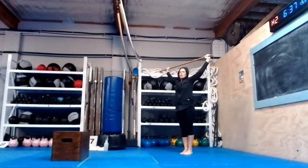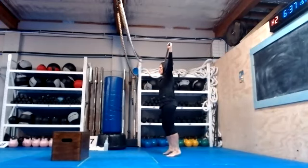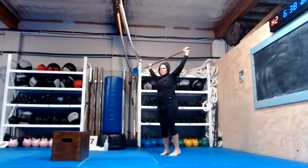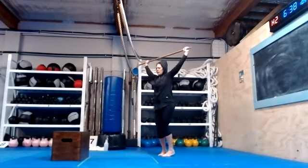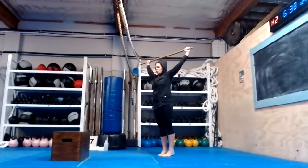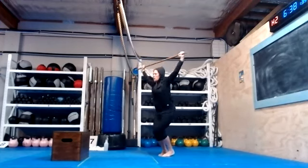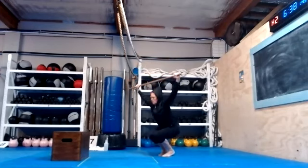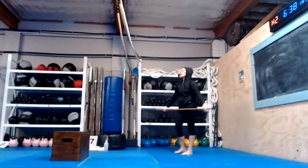Stand up, lift your heels up — go on the ball of your foot, dowel down over your head. Now we're going to squat — heels up, don't touch. Go: one, bring your knees together — two, three, four, five, six, seven. Also working on activity in the shoulders, focuses on the shoulder joint.